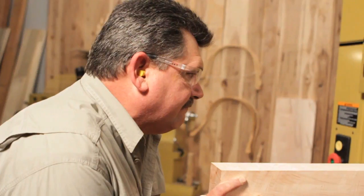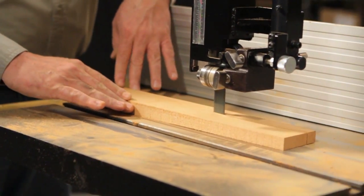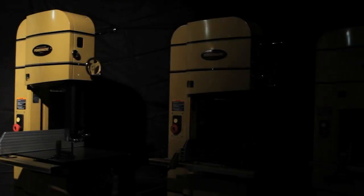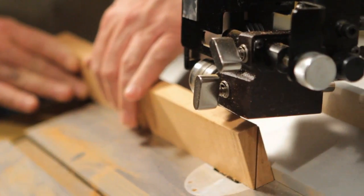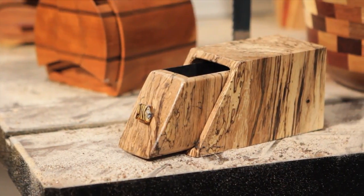I make my living on a bandsaw. I'm constantly asking for more and more as my ambitions and my projects grow. These new Powermatic bandsaws allow me to do more — they allow me to expand my ambitions, and they prove themselves every day. For the last 90 years, Powermatic has been setting the gold standard in woodworking machinery. Committed to quality since 1921, Powermatic has been providing generations of woodworkers with the tools and the confidence to create and inspire.